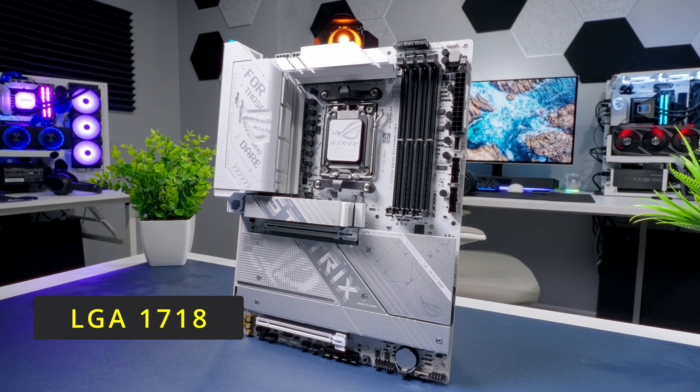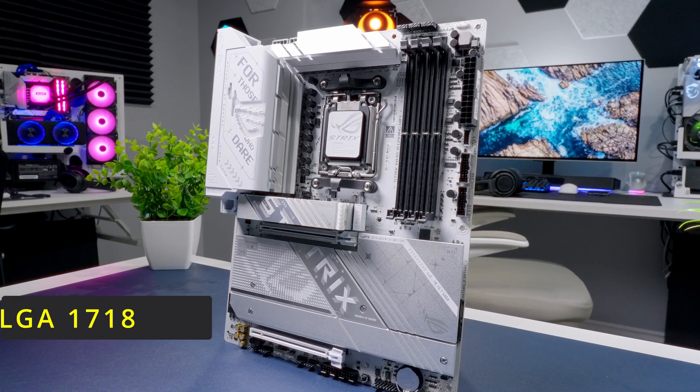Socket AM5 has 1718 contact pins in a land grid array, or LGA for short. That basically means all those contact pins are inside the socket instead of being on the back side of the CPU.